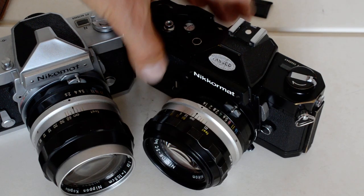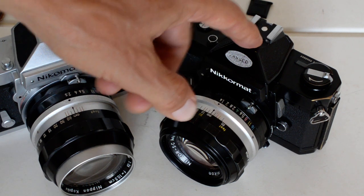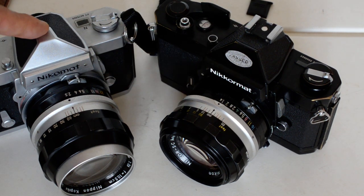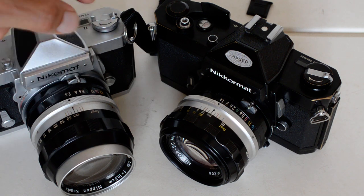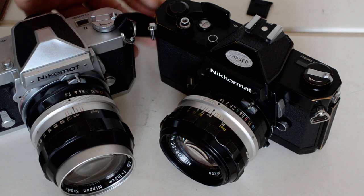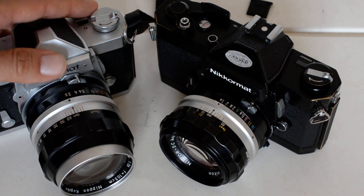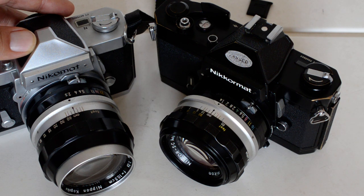That's actually an improvement, even if it all looks pretty awkward. Setting the ASA on the FTN can be a little frustrating — the bracket can be tight and easy to overshoot. No other manufacturer ever made a camera with a similar method of setting ASA, and that says a lot.